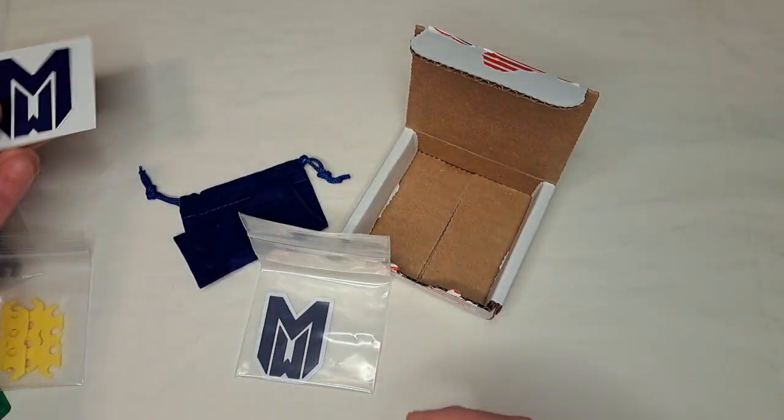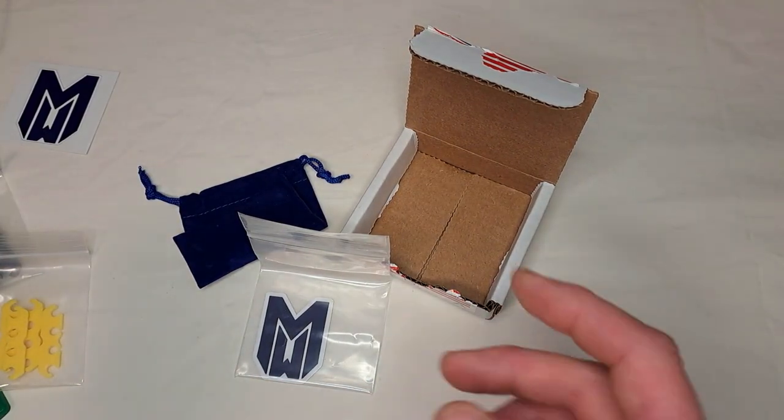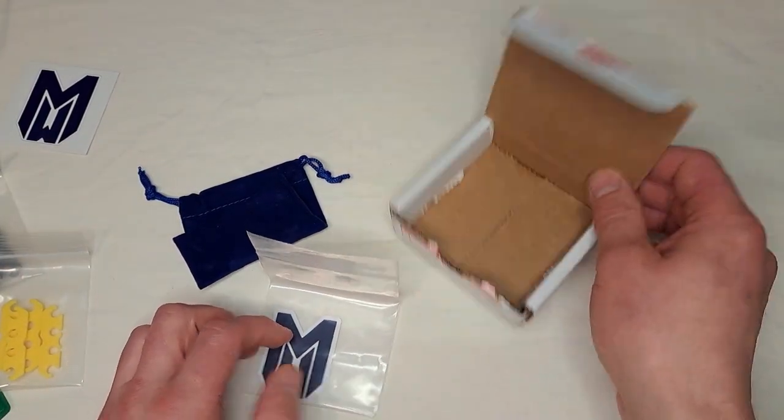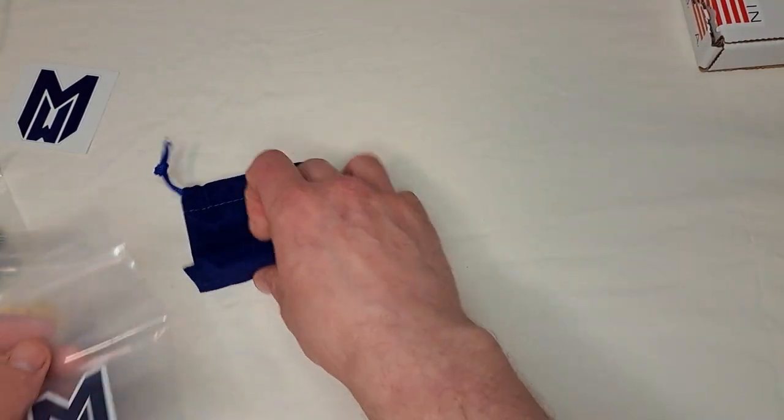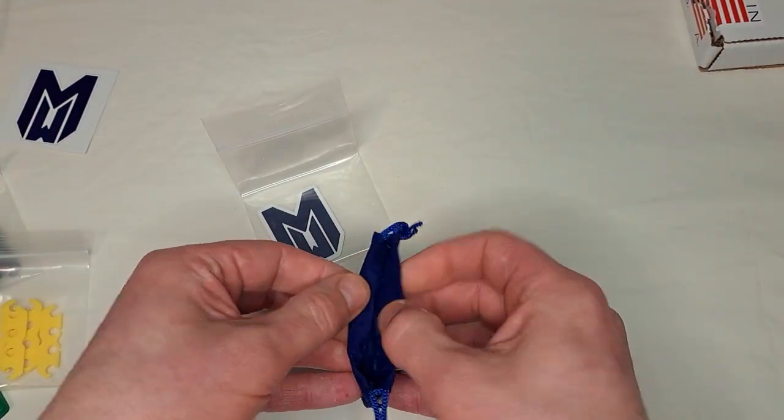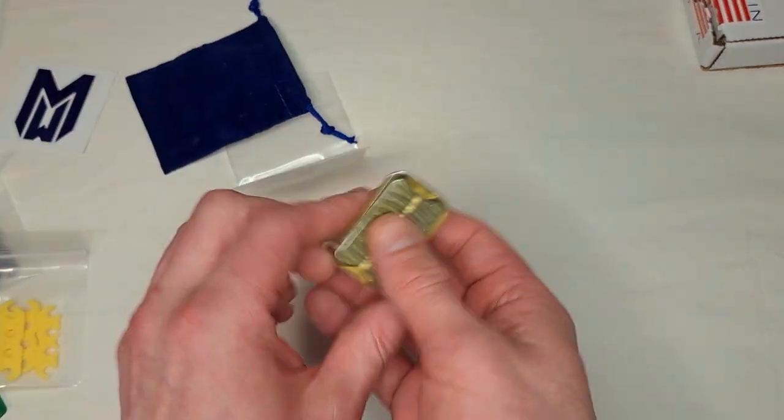The person I bought this from, they got it from a pre-order on the website, which I haven't even heard of happening. I guess it was last year or something — they showed me pictures of the receipt.